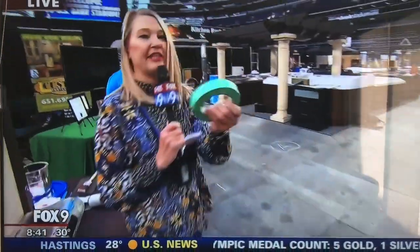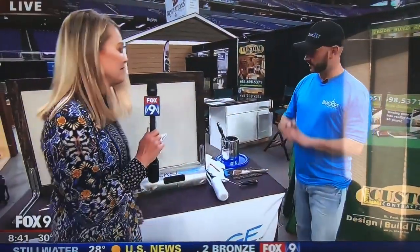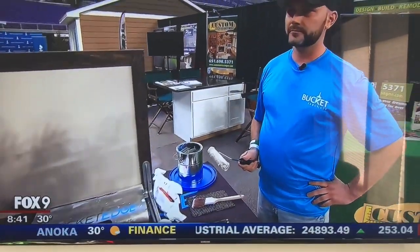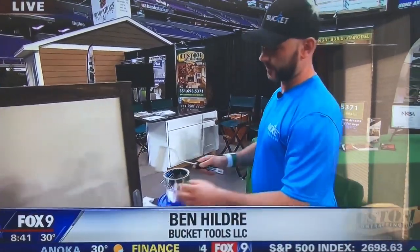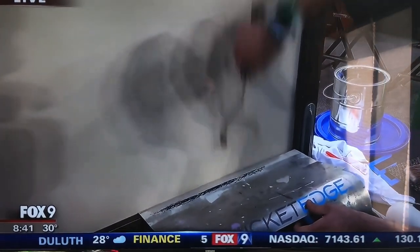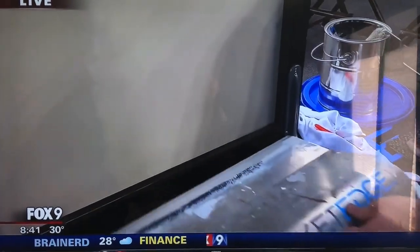How many rolls of painter's tape do you have at home, gathering lint? Well, let's cut that down to none. Ben Hildrey is from Bucket Tools, LLC, and this is a Shark Tank-like invention. Say you've got kids at home always scratching up the woodwork and walls, and you want to touch it up without using that old tape sitting in your garage — time to bust out the Bucket Edge. Take it down tight, right there. Nice, clean, straight line. Just move it along, then save the brush.